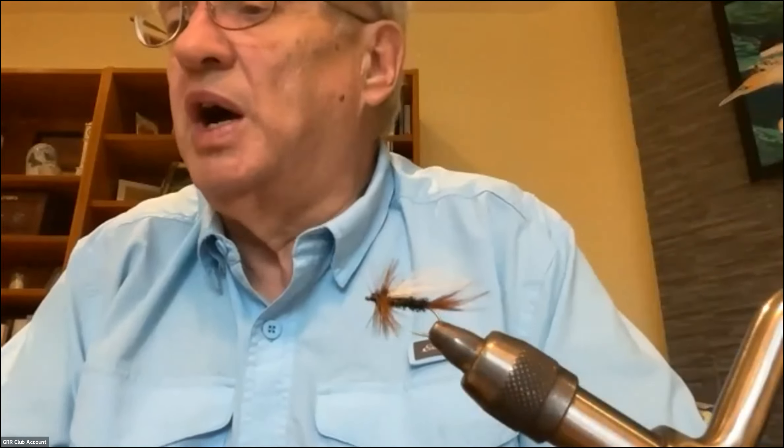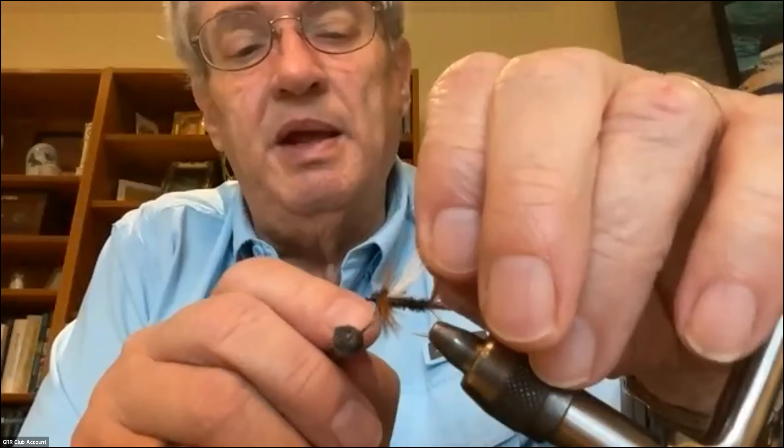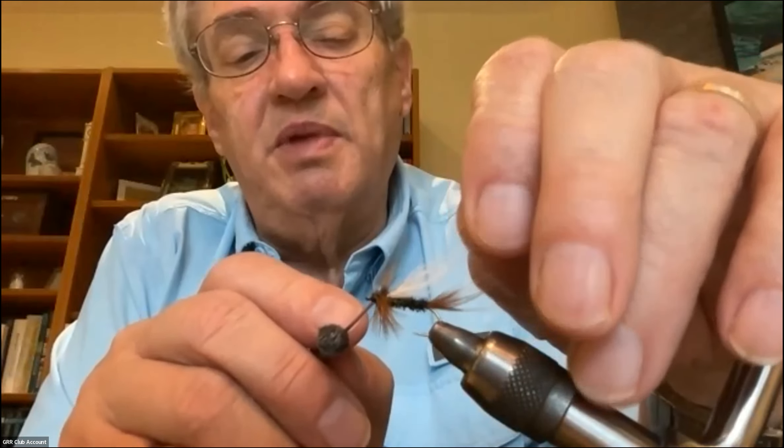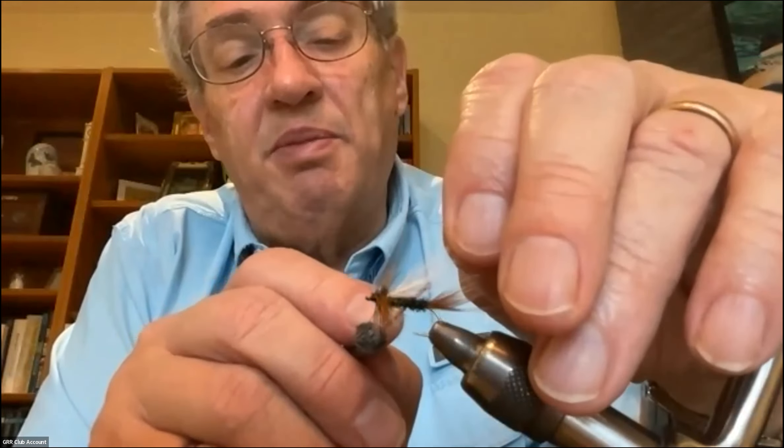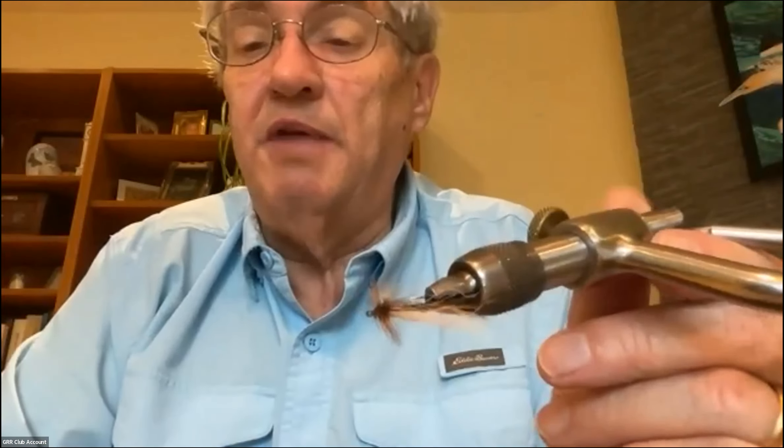What I'm going to tie for you today is what's called a Trude style fly. That means it's a fly that has a wing that goes back from the head of the fly at an upright angle. These are pretty effective flies for a variety of species — I've caught tons of grayling on these things. They work both as a dry fly and as a wet fly.